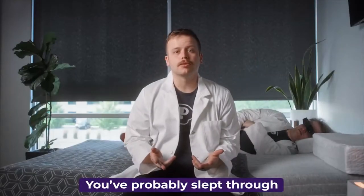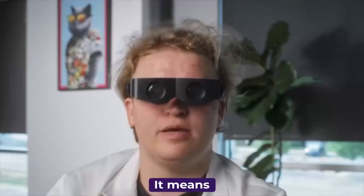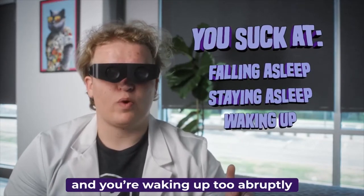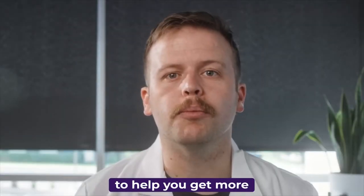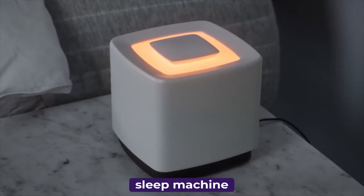You've probably slept through the night and woken up feeling worse than when you went to bed. We've all had bad sleep, but what does that really mean? It means you're not falling asleep fast enough, you're not sleeping deep enough, and you're waking up too abruptly. That's why our years of research led us to design something that uses your data to help you get more out of your sleep. Introducing the Dream Machine, the world's first AI-powered sleep machine.